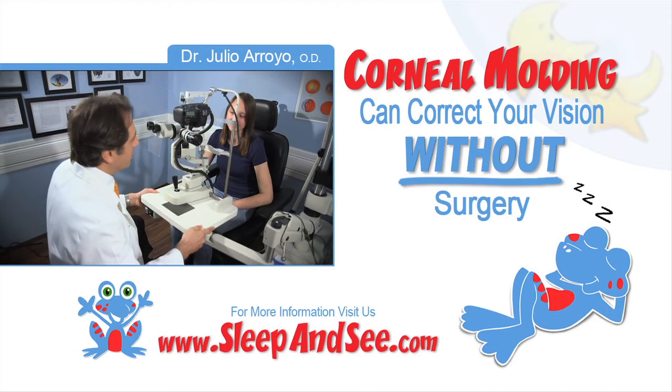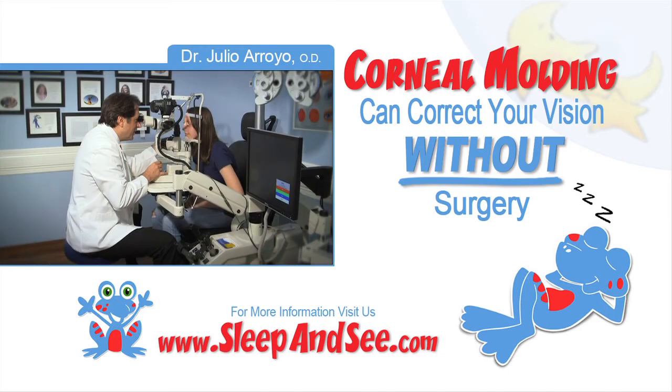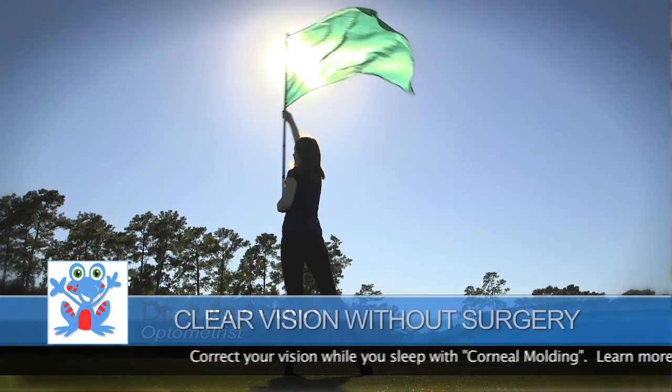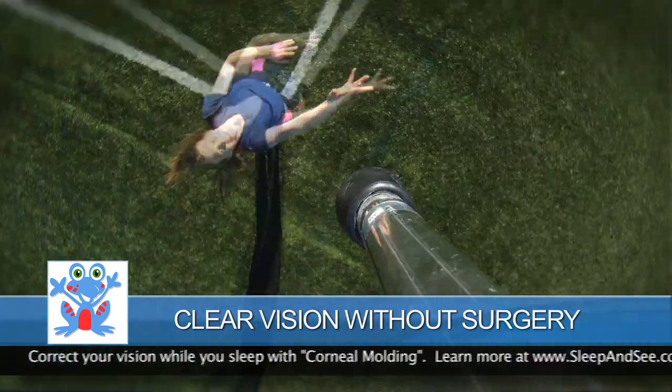You can correct your vision without surgery. Go to sleepandsee.com and free yourself from contacts and glasses. This is the best option there is for those that want to see with their naked eyes without surgery. It will change your life.